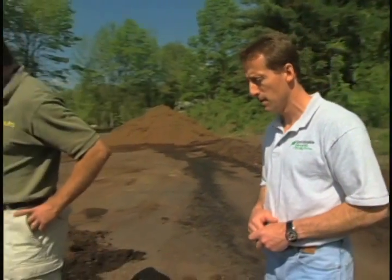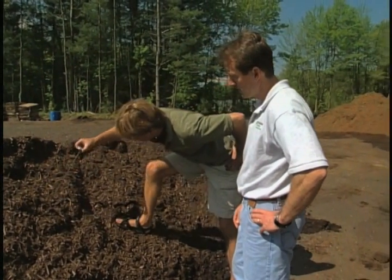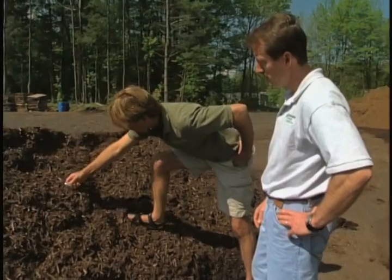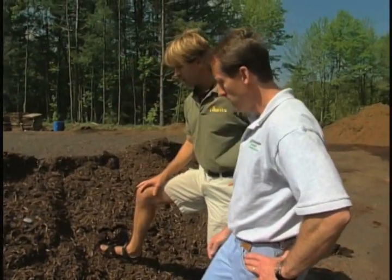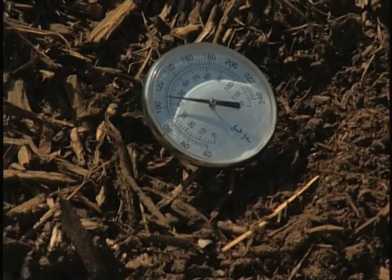What's really important also is the temperature — you have to maintain the temperature. As you can see, we have a thermostat; you have a little probe here. Now this looks like something you'd stick into your turkey, and it sticks right back in there. We look basically for 131 degrees. There are certain guidelines that certain organizations require before it gets turned, because of certain things that happen during the composting process, such as eliminating weed seeds and any possible pathogens. So it's really important that we maintain the temperature, and when it reaches the proper temperature, then we turn the pile.